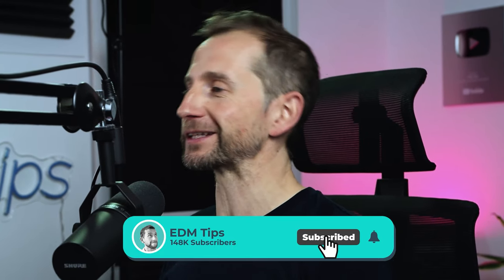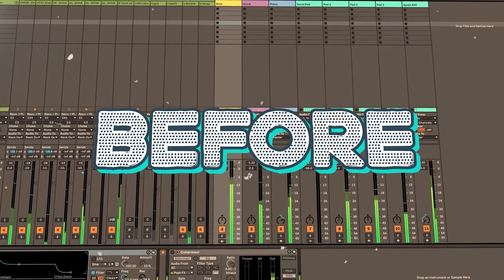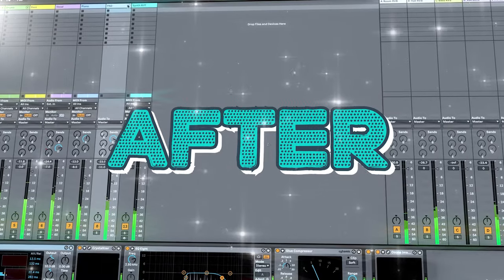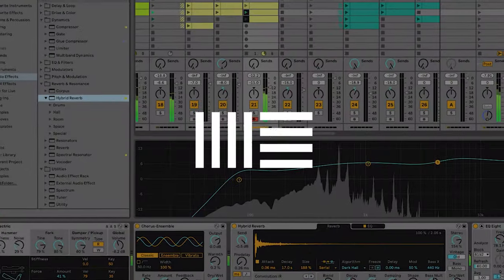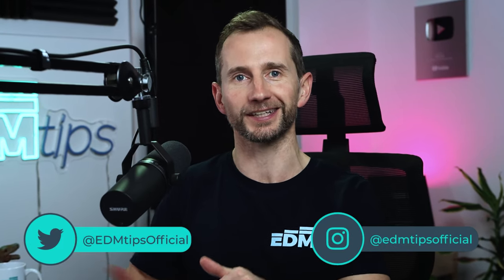Here's an example of a trap before we apply these mixing tips. And here's what it sounds like afterwards. My students have applied these mixing tips in Ableton, Logic, FL Studio across multiple genres and now their music is being released on some of the world's biggest labels, so these tips really do work. Okay, without further ado let's hop into the DAW and get it done.